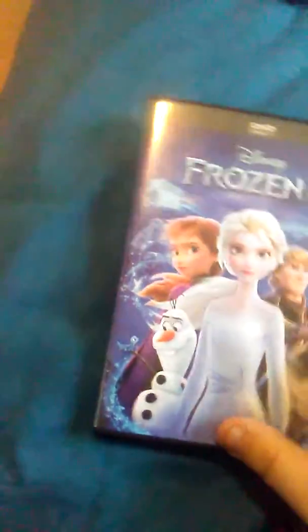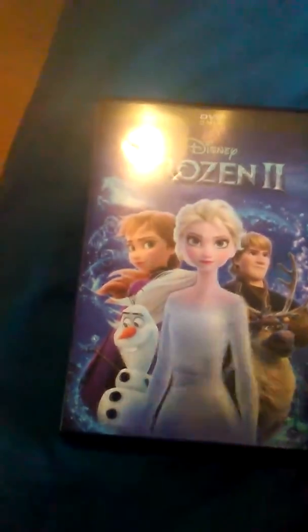But anyway guys, hope you enjoyed — like, comment, and subscribe. Oh and also, that little lizard right there — I forgot to tell you guys — does he not look like the Pascal character from Tangled?